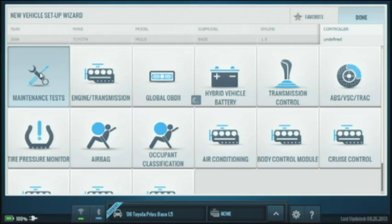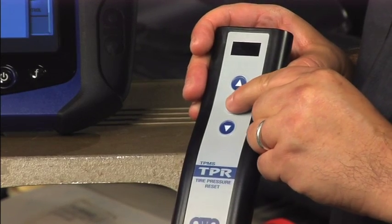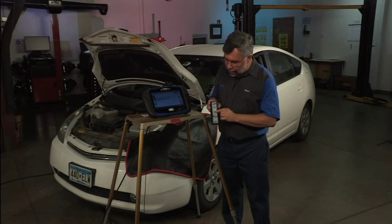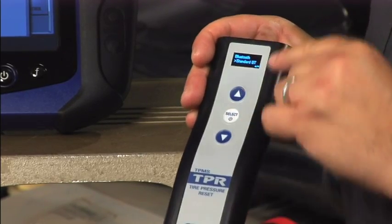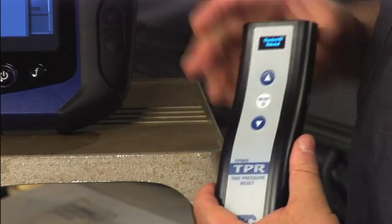When I tap on maintenance tests, I can see TPMS registration listed. Before I do anything, I'm going to turn my TPR on by hitting the select button — the middle button. In a moment it'll turn on, and I'll select Bluetooth. I'll scroll down to Bluetooth, hit the select button — standard BT — then hit select. Now I'll tap on TPMS registration on my touch screen.